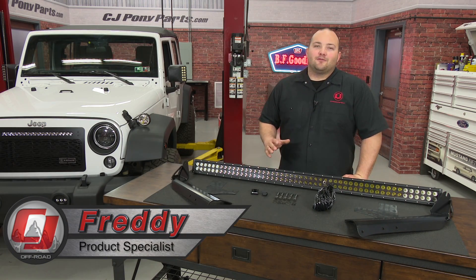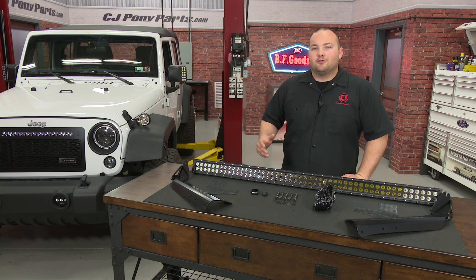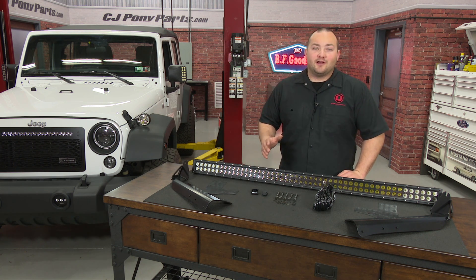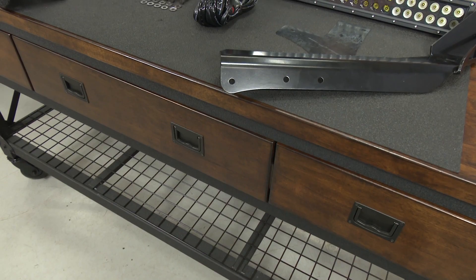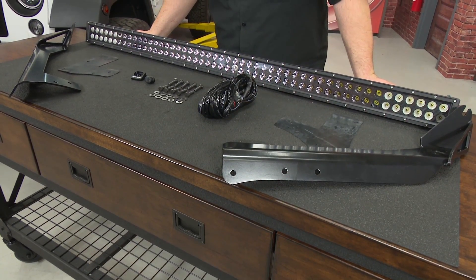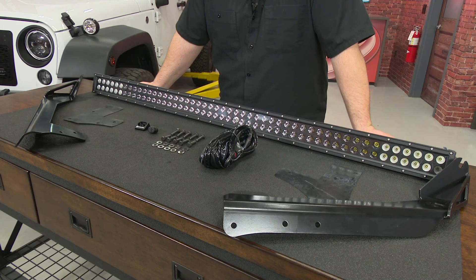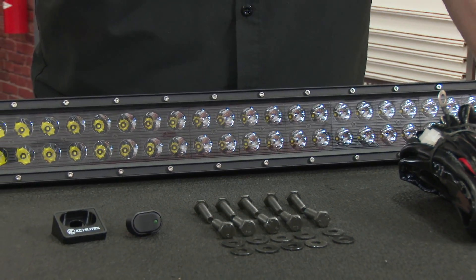Hey, Freddy with CJ Off-Road. When going off-roading you need as much visibility as you can get, and with our 2016 Jeep Wrangler we've already installed a few LED upgrades — but we're not finished yet. We're going to take our Jeep to a whole other level and light up the trail like the sun by installing this KC roof light kit. It comes with two heavy-duty black brackets that bolt to the A-pillar, a 50-inch super bright LED light bar, and its own wiring harness for an easy installation. It's going to significantly improve off-road visibility and give our Jeep a nice rugged look.